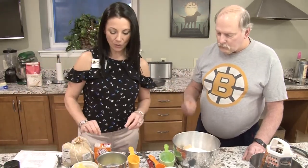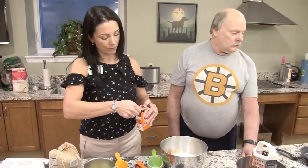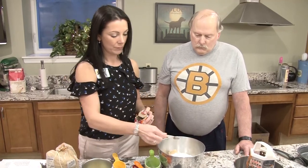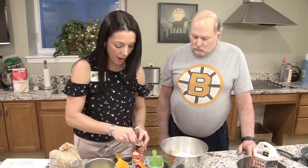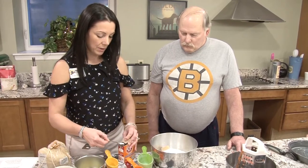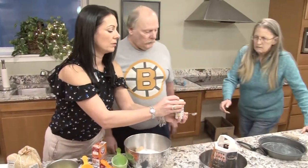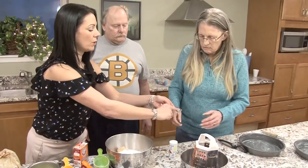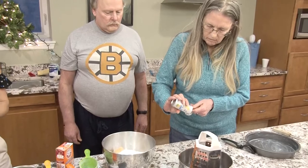We're going to put one and a half teaspoons of baking soda in there, and then a teaspoon of salt. Susan, you want to do the salt? That's a whole teaspoon of salt. Lots of cinnamon — I love cinnamon.